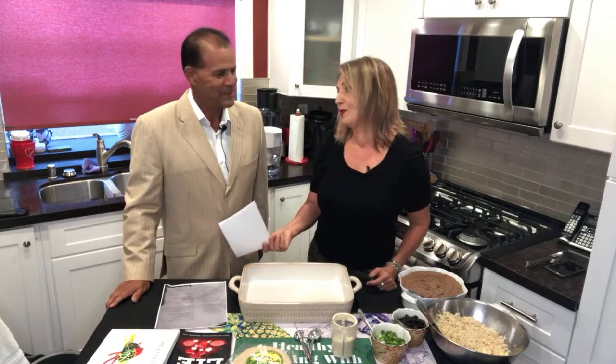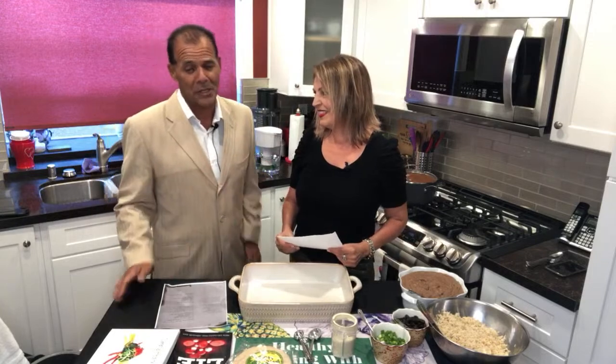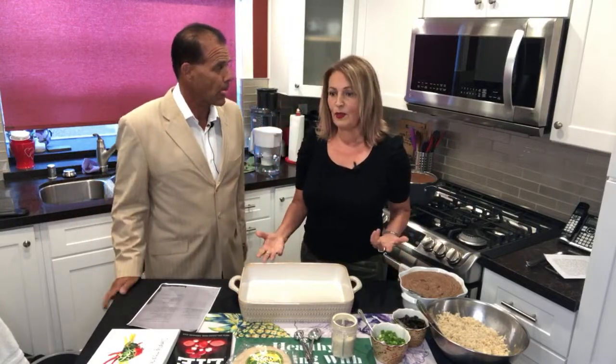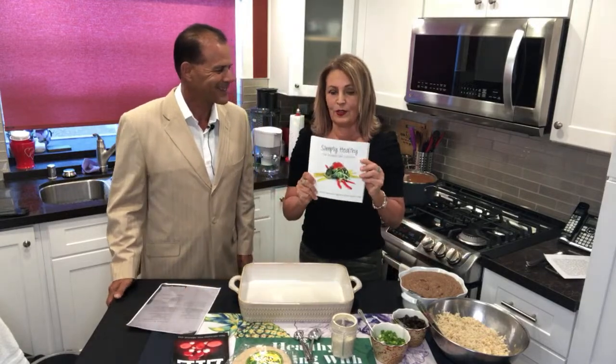Thank you so much for being here. I've been watching your cooking shows and you have so much to share with the audience. The most important thing people need to know is that eating whole plant-based foods can not only be tasty, but it really can be a way of life. It has to be a lifestyle — otherwise it's not going to work. If you make this a 'diet,' you'll always get off it.